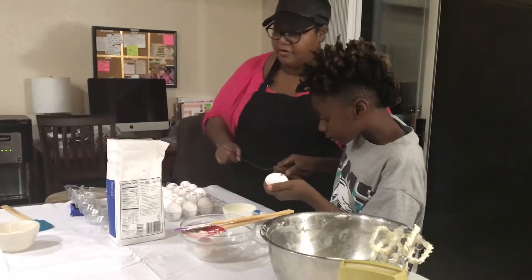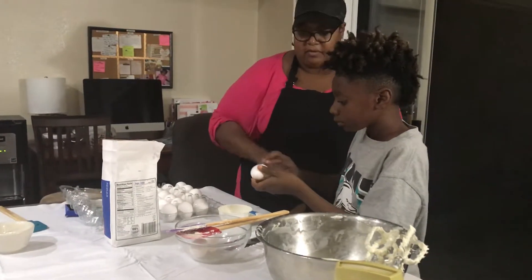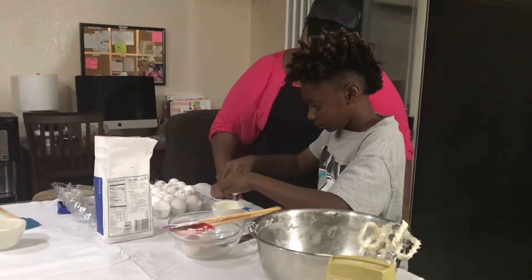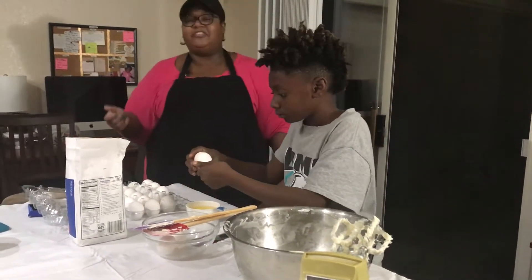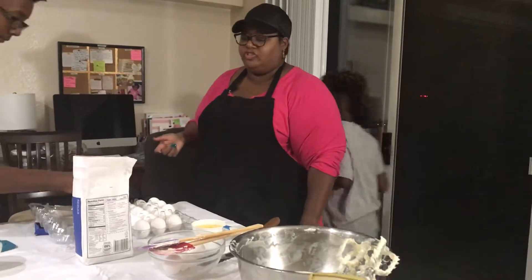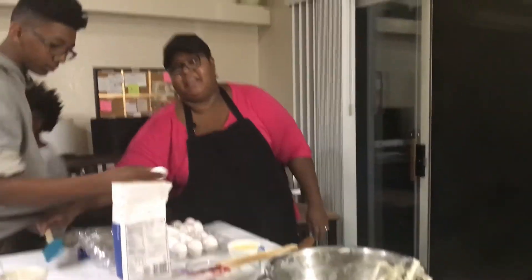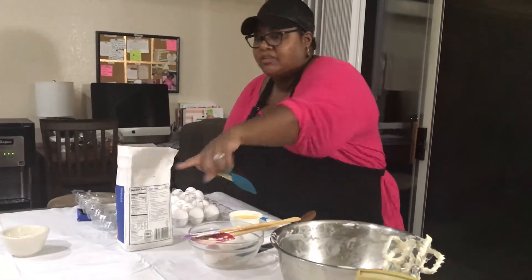So we got a little shell in there. It's okay. We're going to just get a little spoon and spoon it out. If you get a little shell in your batter, it's okay — shell is good for sustenance and fiber. No, I'm just kidding. I've messed up like that before too.